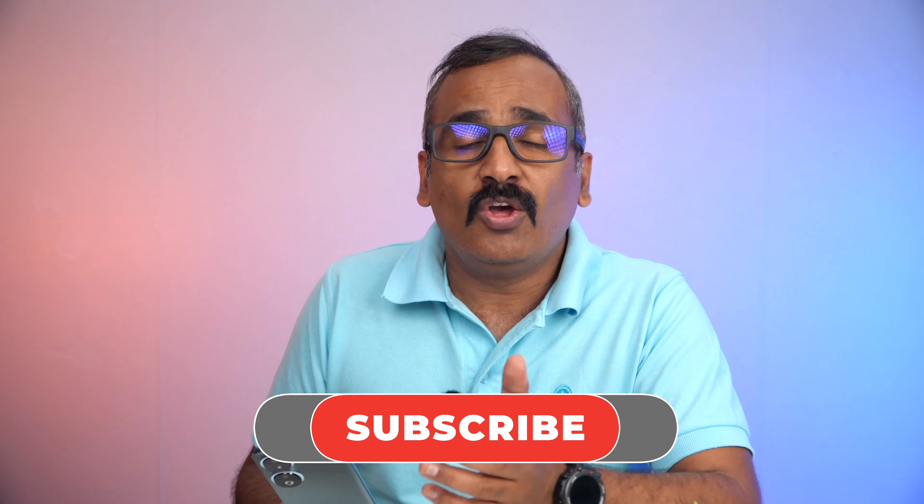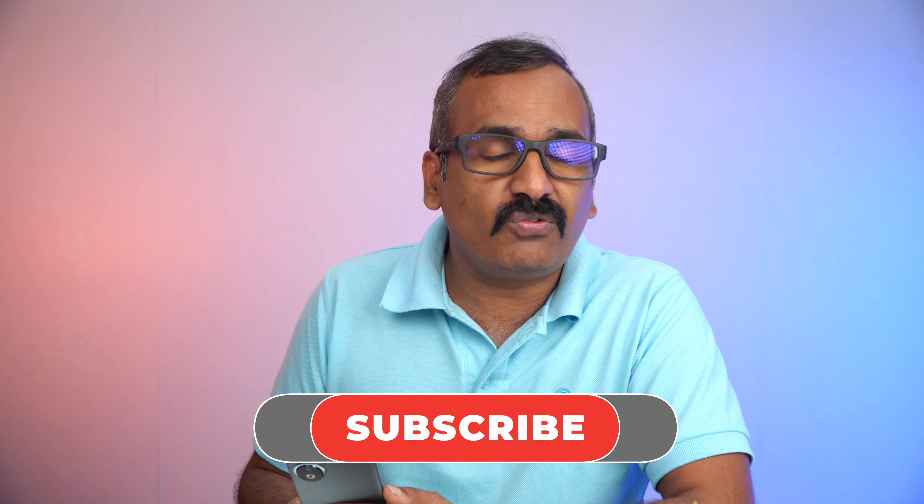So what do you guys think about the Honor 90, looking at the images? Do let us know your thoughts in the comment section. This is Normal signing off with the camera review of the Honor 90 — hope you enjoyed watching this video. Do hit that like button and also hit that subscribe button for more videos. Thanks for watching, have a great day!